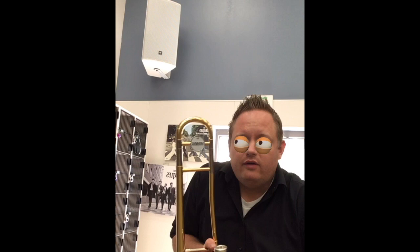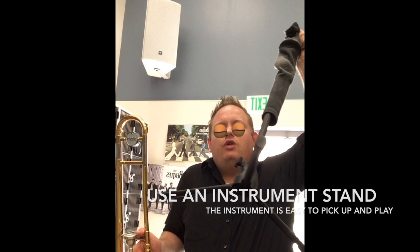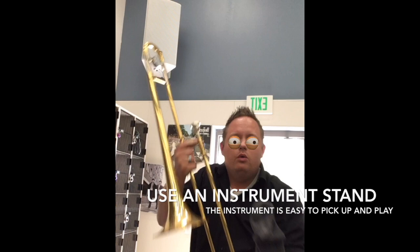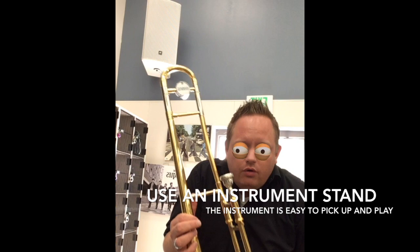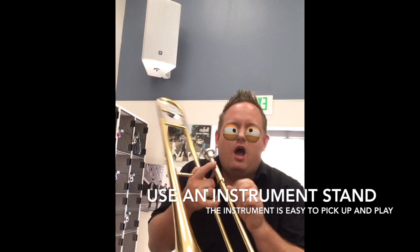Hi, I play the trombone. What I find helps me practice is I have a stand that I put my trombone on — I put a sock on it to protect the trombone. I put my trombone on the stand when I get home, and it makes it easy to play. I just pick up the trombone and I can play it immediately when I'm ready.